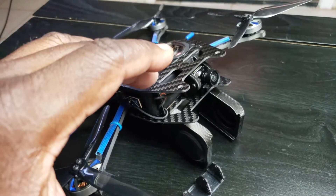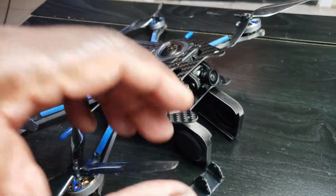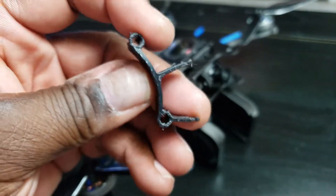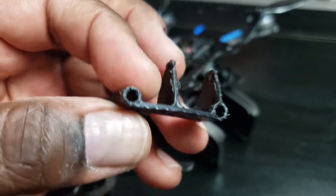First thing — if you remember the video, you remember how jello-y the shot was. That's because this mount, I think, is just way too flexible. And there's the mount it came with.